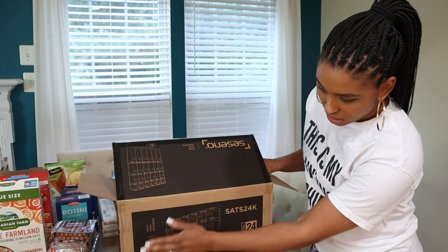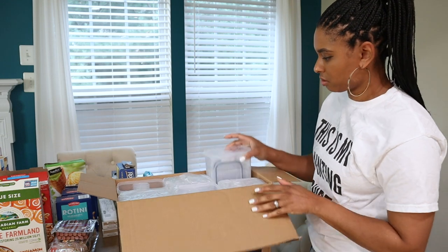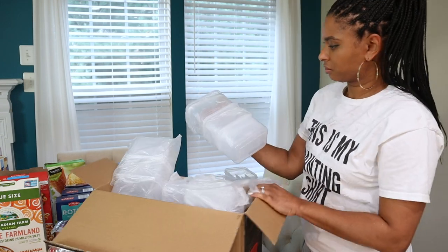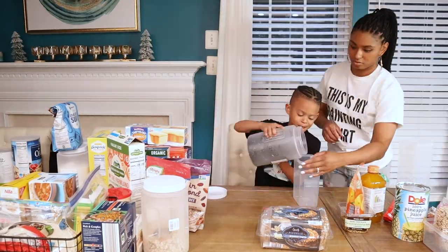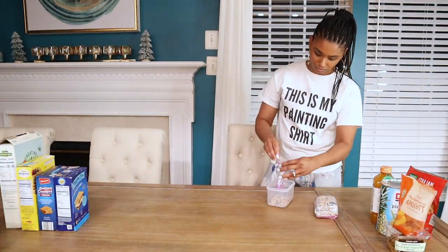I got this container set from Amazon — it's a 24 pack. It comes with really long containers that are good for things like spaghetti, as well as some smaller ones. After I wash the containers out, I fill them up with dry goods so everything can be more compact in the pantry.